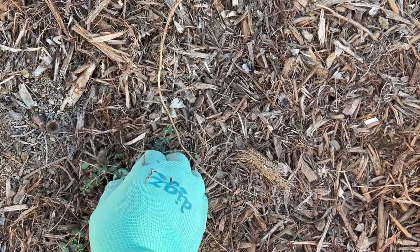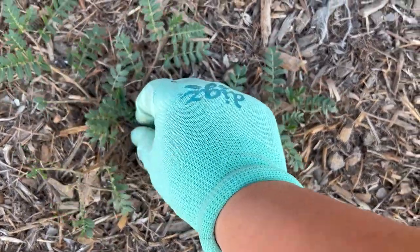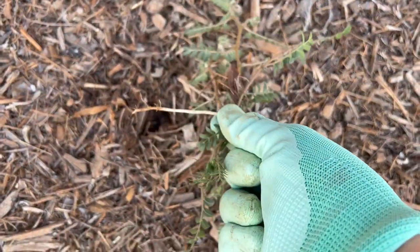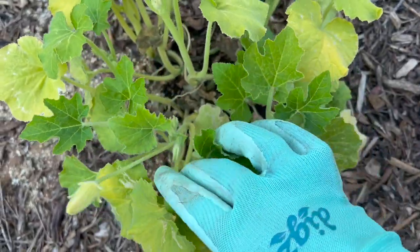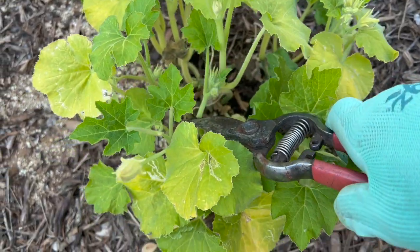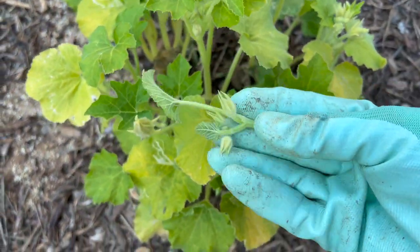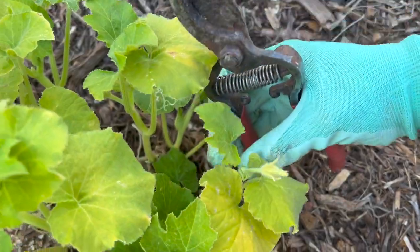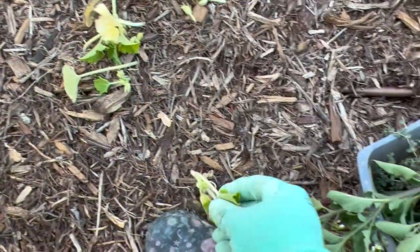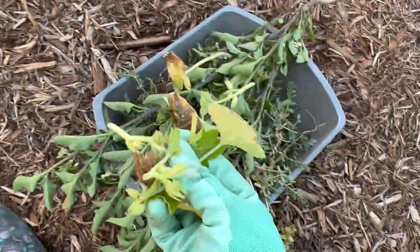One tip that my neighbor shared when he saw me weeding: you definitely want to carry a bucket around and throw the weeds right in the bucket rather than carrying them in your hand as you go throughout your yard, because the seeds from the weeds will fall off and you'll get even more weeds. By putting them in a bucket, it hopefully eliminates a lot of the spreading of weeds as you do your yard work. That's just a little tip I thought I'd share with you guys.